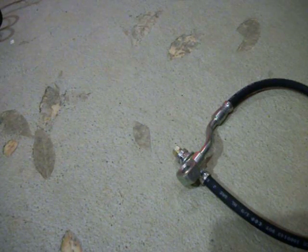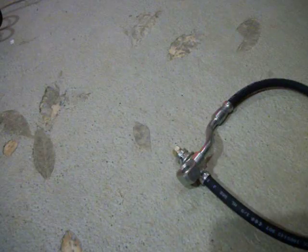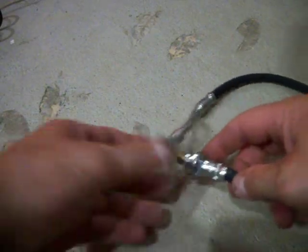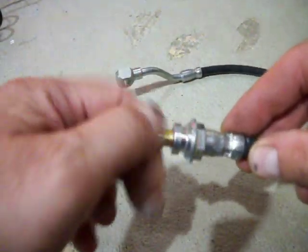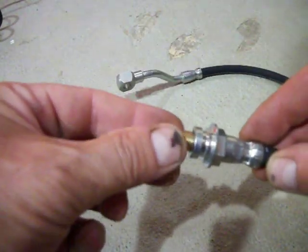Howdy YouTube! Just a little interesting thing I discovered. I'm in the process of replacing the hydraulic lines for a '93 Chevy C1500 Silverado, and when I pulled the hydraulic fittings off I grabbed my metric gauges and English thread gauges and I'm trying to determine these little fittings right here, because I need to replace these hydraulic fittings.